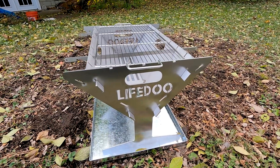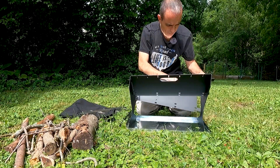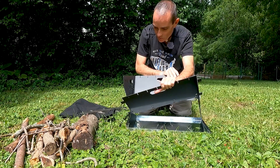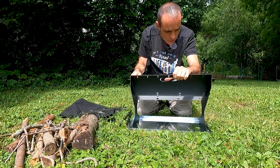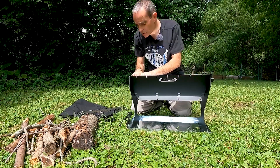I didn't go through the process of getting a fire going because that's essentially the same. You put it together the same way — you struggle with it a little bit because it's a little awkward — but once it's together, it's nice and sturdy. It locks in place and I wouldn't have any concern with tossing more wood into it or cooking on it, since it does have a cooking grate.